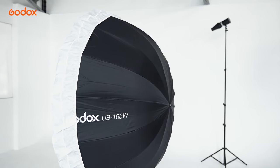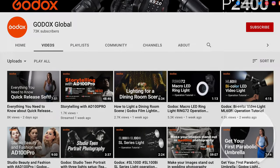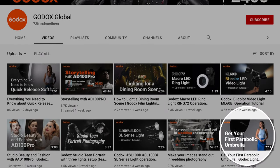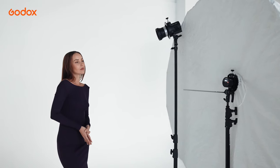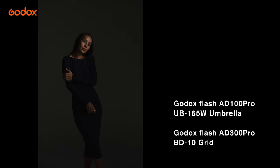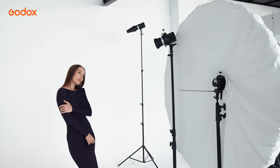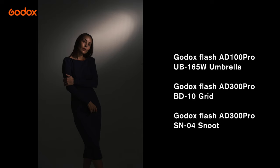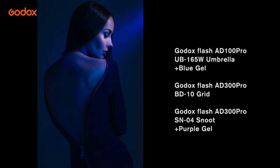Start from no light and make sure there is nearly no ambient. The UB165W umbrella is used as a fill for the model's shadow details. Grid was used as a key light to light up the model's face. Snoot was used to create a pocket of light on the background. I attached a blue gel on the umbrella and a purple gel on the snoot, which adds dramatic color contrast.